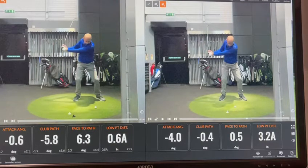On the screen on the right, you'll see his club path has changed quite a lot — to just a minus 0.4, which is quite negligible to where he wants to hit the ball. And the face-to-path is just half a degree open, so effectively this screen on the right will really lead to him hitting a lot more straighter shots.